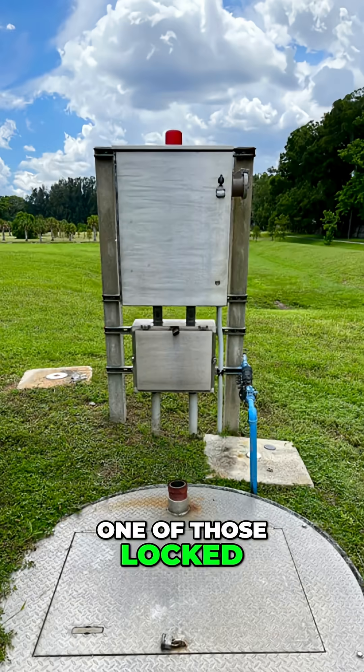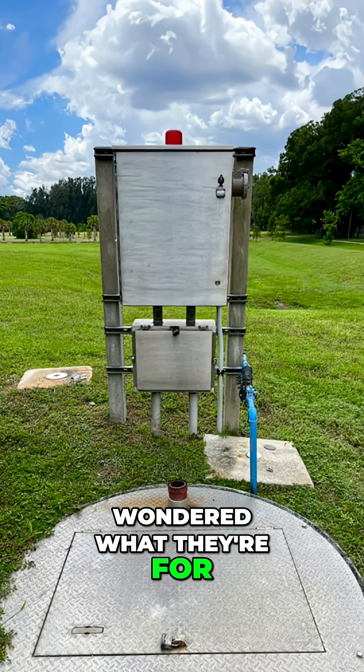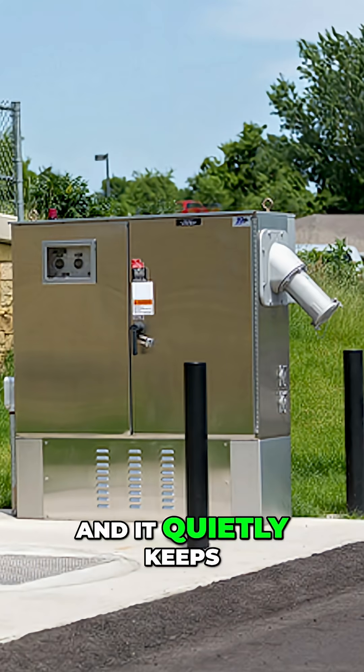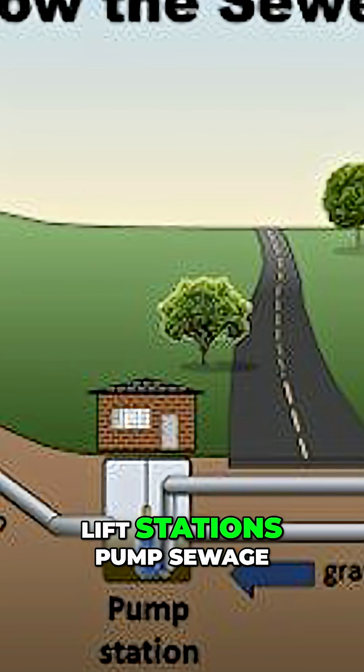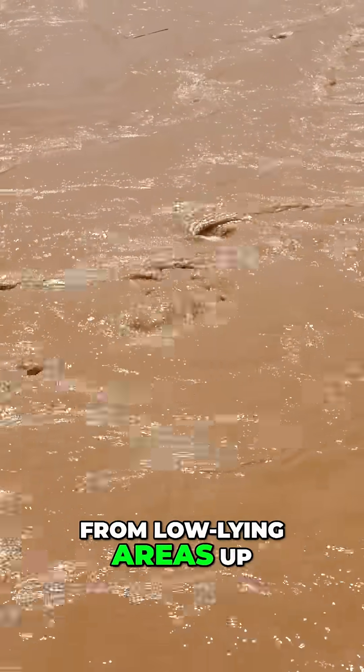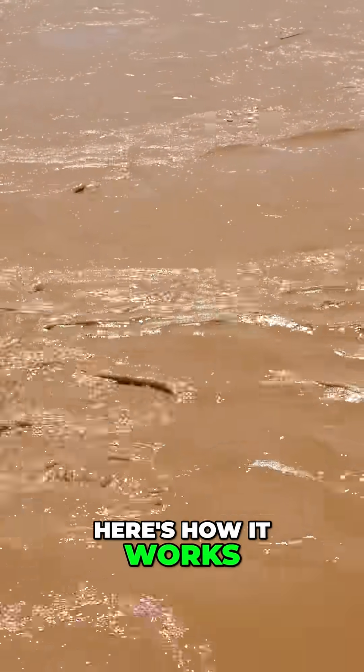Have you ever seen one of those locked boxes or concrete lids in your neighborhood and wondered what they're for? That's a lift station, and it quietly keeps your neighborhood's wastewater system running. Lift stations pump sewage from low-lying areas up to the main sewer lines or to a treatment plant. Here's how it works.